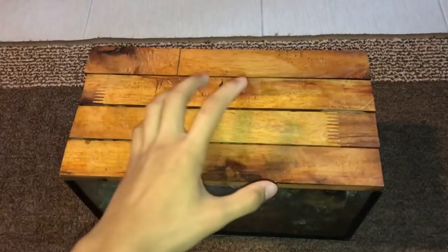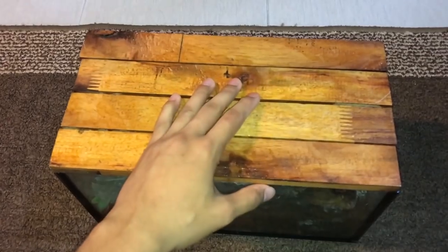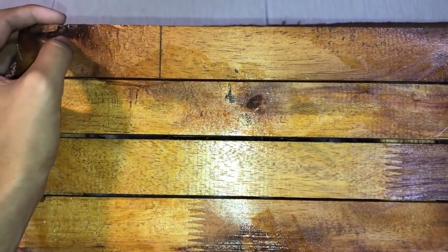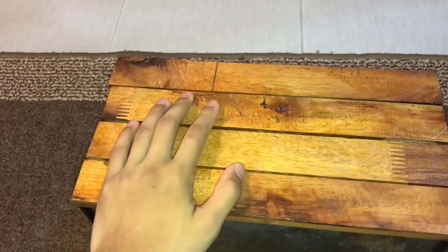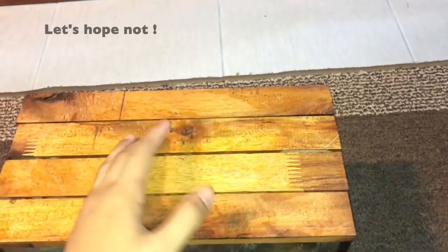I'm starting to think that this mold issue is going to be like a series — episode 1, episode 2 — because I've got a third enclosure with mold. This one has larger ventilation holes than those that are smaller and don't have mold, so it makes me wonder if this entire room is already filled with mold spores.